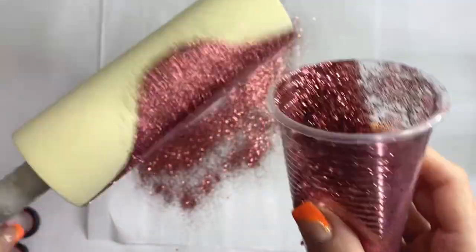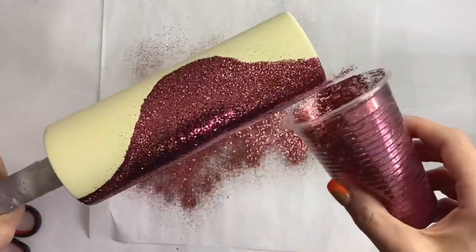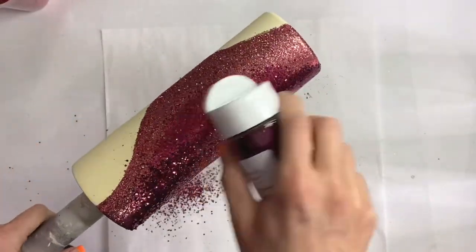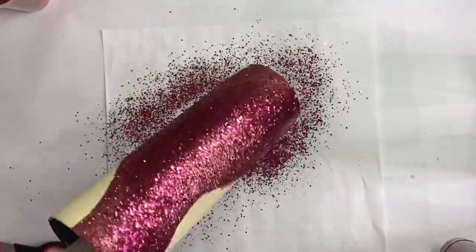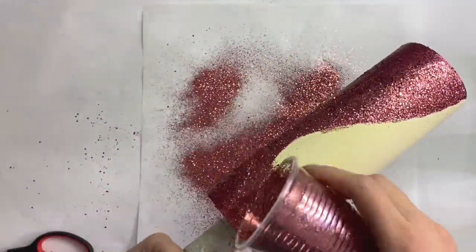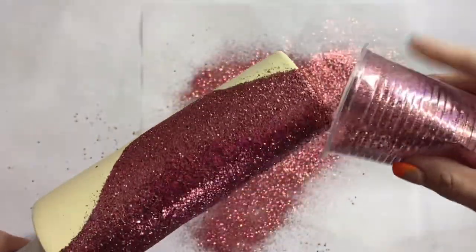I did use the epoxy method here — I just like using epoxy method for ombres because it gives me much more time to work and I don't have to worry about things drying and not sticking well. I just keep layering over and over until I get the kind of fade that I like. These colors are very similar so they faded perfectly, and it did turn out really pretty.